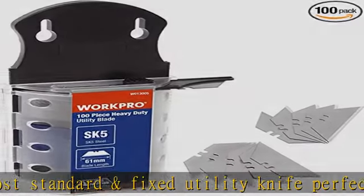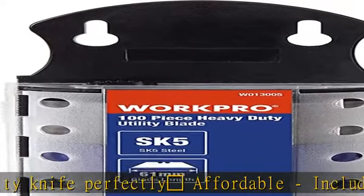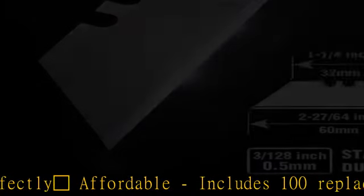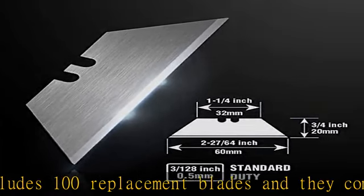Ideal for cutting cardboard, leather, linoleum, rope, soft metal, and more. See more product details in the description to get this product today at the best price.